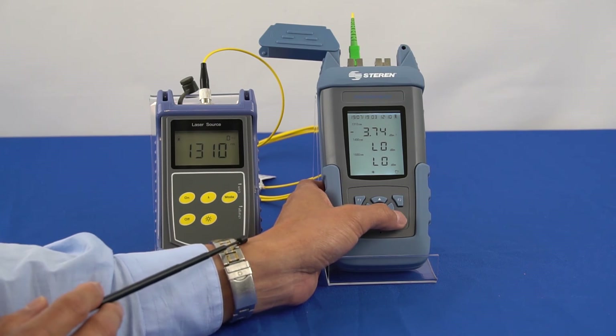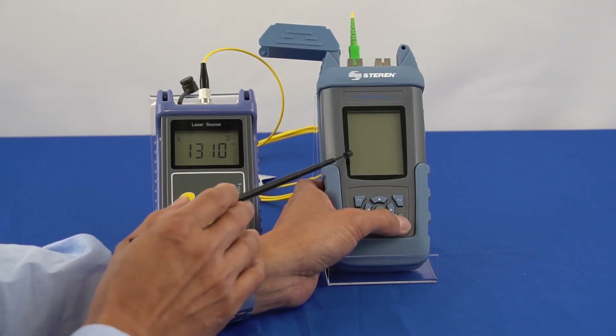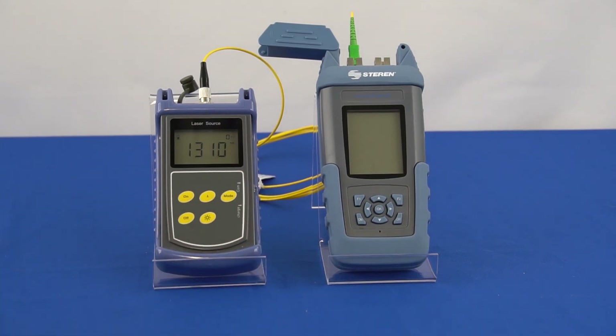To turn the meter off, press and hold the OFF button for 3 seconds. This concludes our training video on the Bond Power Meter. We hope you found this short demonstration video helpful. Thank you for listening.